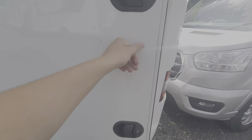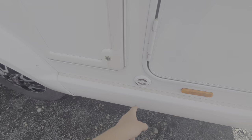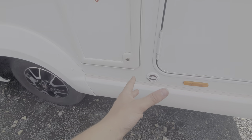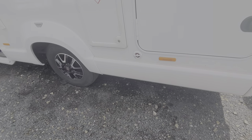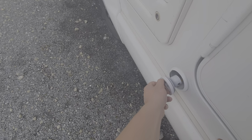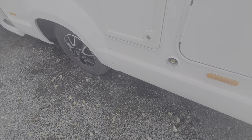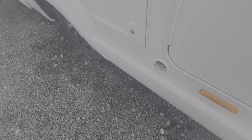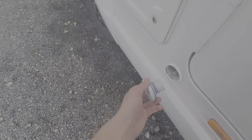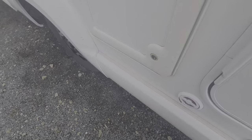Coming back round, notice you've got your gas locker along with a little symbol here which says auto gas. This vehicle is actually specced with a fill-up point for auto gas. How this operates is you simply turn this, remove the cap like so, and then you can go to a petrol station or a gas filling station, get your pump and fill the vehicle up with gas. This means that you don't have to switch your bottles out — it's simply just gas in, and it's dead easy and dead simple. That just connects into there, like so.